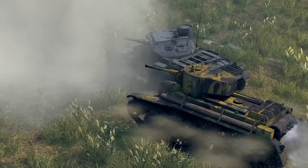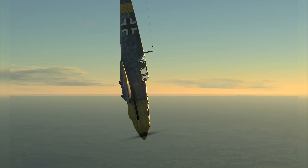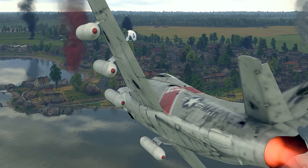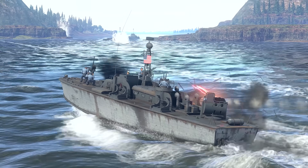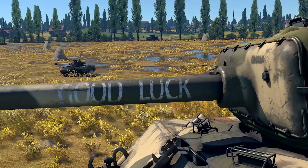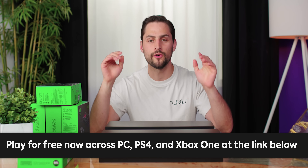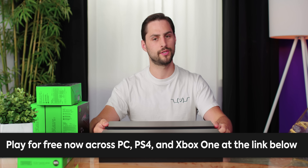Today's video is brought to you by War Thunder. War Thunder is a free-to-play online military vehicle combat game available on Windows, Mac, Linux, PS4, and Xbox One with cross-play. It features an incredible arsenal of over 1,500 historically accurate playable tanks, aircraft, helicopters, and ships from the 1930s all the way up to the 1990s. It's got massive combined arms battles on over 80 major battlefields from World War II to the end of the Cold War. Head to the link below and start playing War Thunder for free, and you'll also get an exclusive bonus.